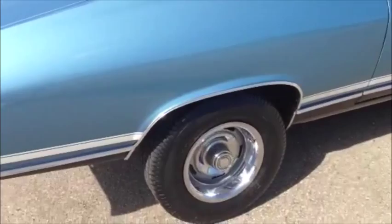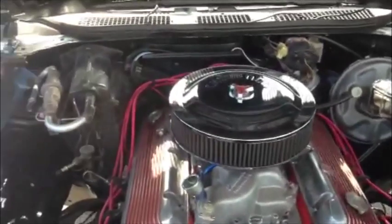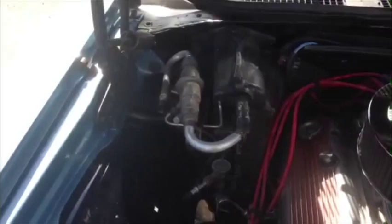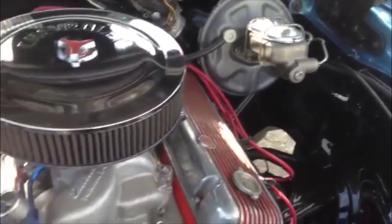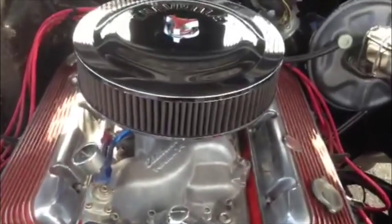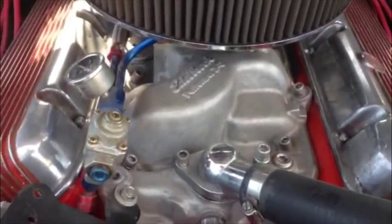Okay guys, I'm going to show you the engine bay next. It's a 138 code SS Chevelle with AC, which is quite rare — power steering car with power disc brakes. The motor has been decked, has a 750 Holley carburetor, and a little Edelbrock intake.